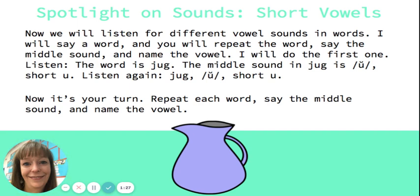Let's try a different one. Jog. Say the word: jog. Say the middle sound: ah. Name the vowel: short o. Next is cup. Say the word: cup. Say the middle sound: uh. Name the vowel: short u.